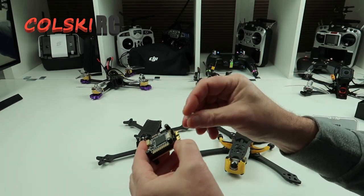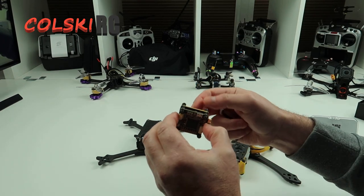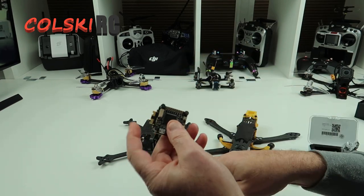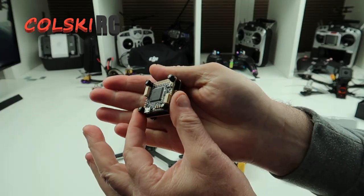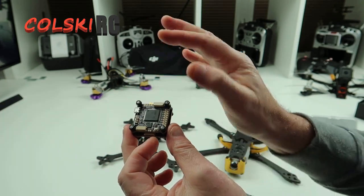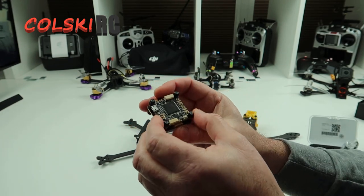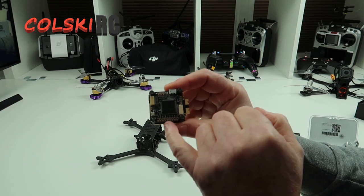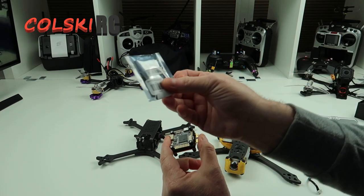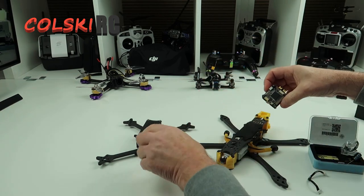The F7 flight controller comes with this cable — it plugs into your flight controller and connects straight to the DJI unit. Now if you're flying this with the DJI transmitter, this is all you need to do: wire your ESCs to your motors and you won't have to do anything else on the top at all. Because I've got my own transmitter, I just need to connect it to a UART for my XM Plus, which is what I'll be using on this build.